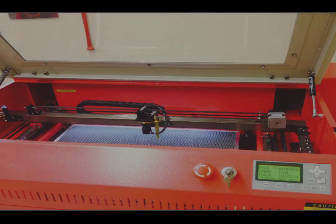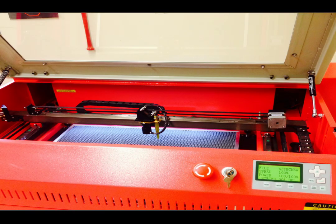With the operator door open, you are looking into the work area. On these tabletop models, we offer two sizes: our LG 500 with a 12 by 20 inch travel, and the LG 640 with 18 by 24 inch travel.